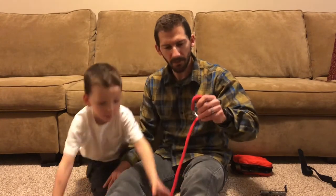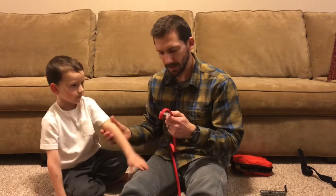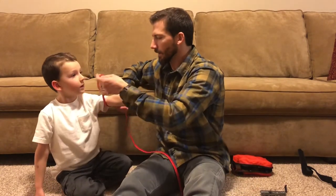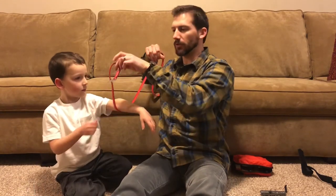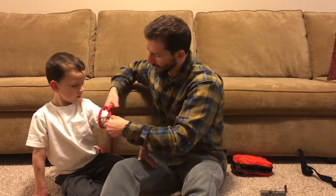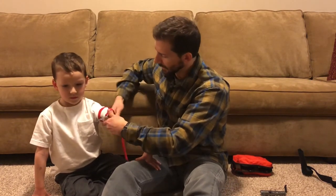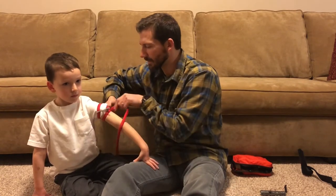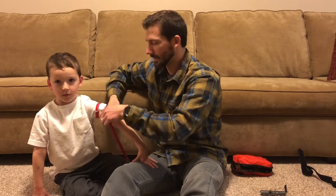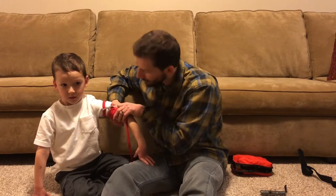The Rapid Application Tourniquet, or RATS, is very compact and easy to use. You can still do one-handed application on yourself, but I'm going to demonstrate on my son. I take this, feed the tail through the loop, and position it two to three inches above the wound — getting it as high up on the arm as I can. If you're putting this on a kid for real, you'll need to coach them: 'Hey buddy, this is going to hurt, but I need to do it because it's going to stop the bleeding.'